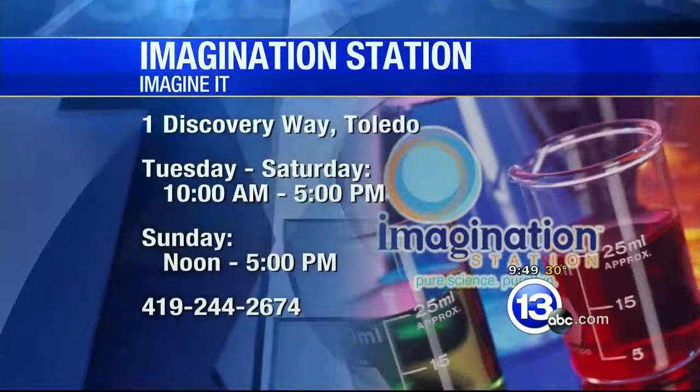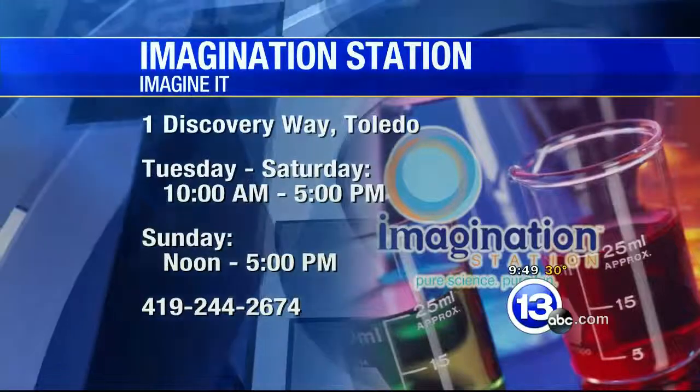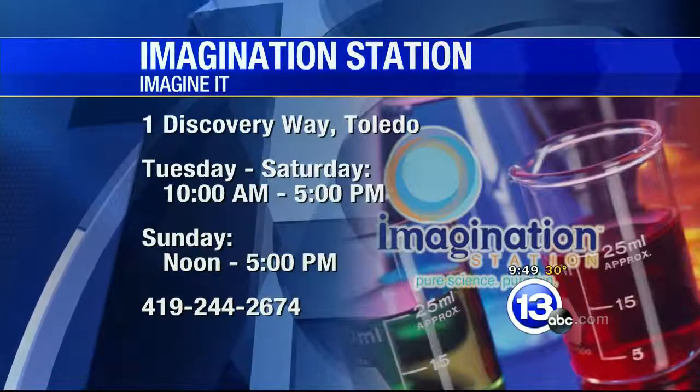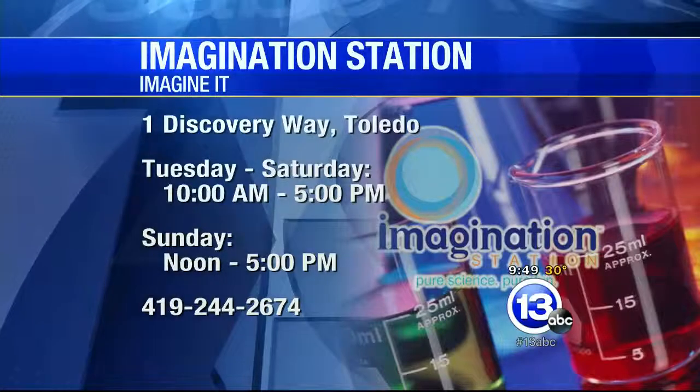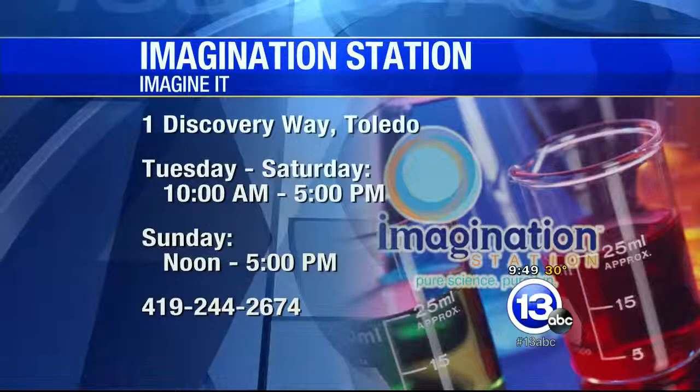Well, this has been a really interesting Imagine It, Carl. The Science Center has the hours on your screen — it's at One Discovery Way. The Imagination Station is open today. You can rush down there and ask where to find these. They're not quite on sale yet — give us a couple weeks and we'll have them in the store.